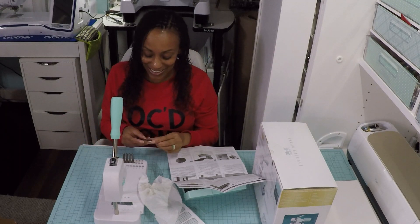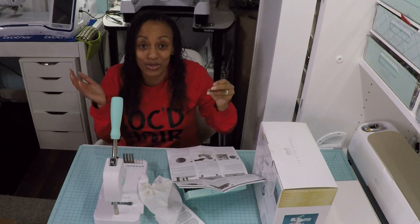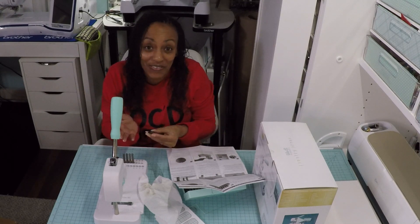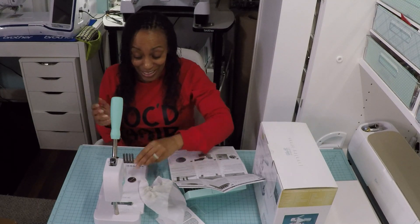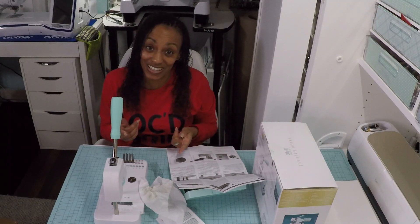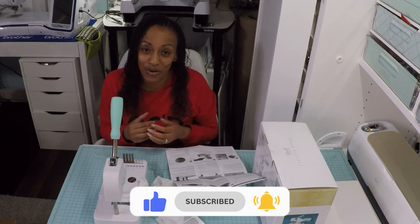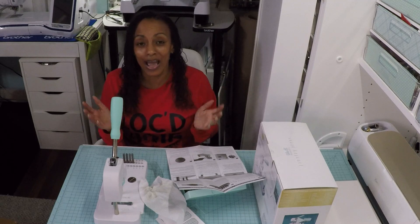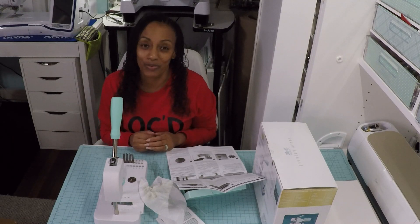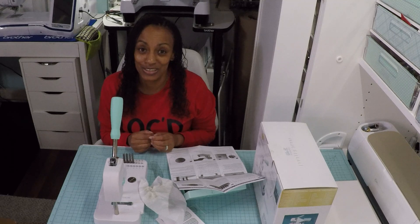That was so easy and it's aligned so well — unlike when I try to use a hammer and stamps. This is really cool. I think I'm in love with this machine, but I need to get some more practice. I hope you got something out of this video; if you did, please give it a thumbs up and subscribe. Thank you so much for watching — and today is the last day of the year, so happy New Year! Thank you for riding with me in 2023 — come back in 2024 because I have more videos in store. Until next time, keep creating!